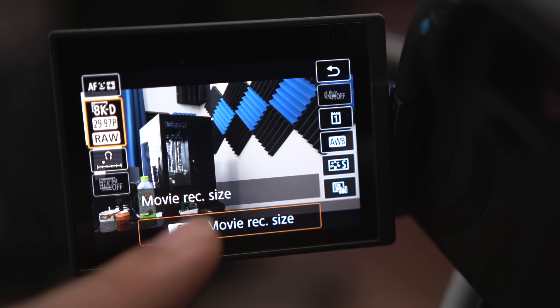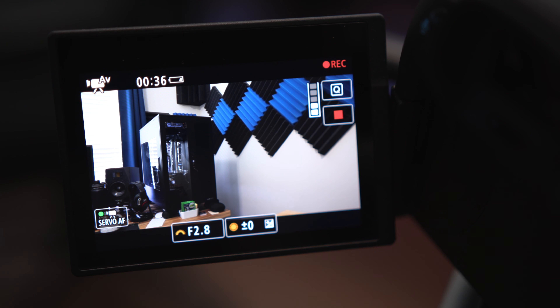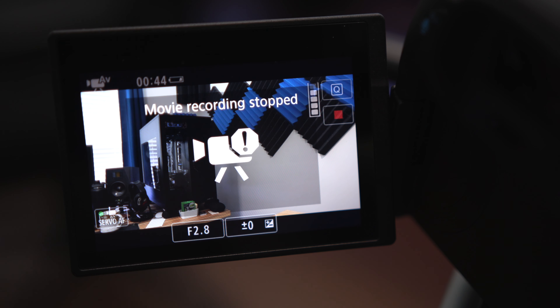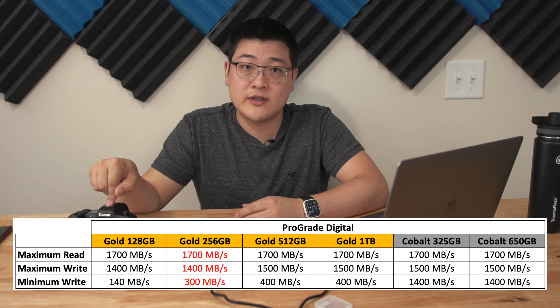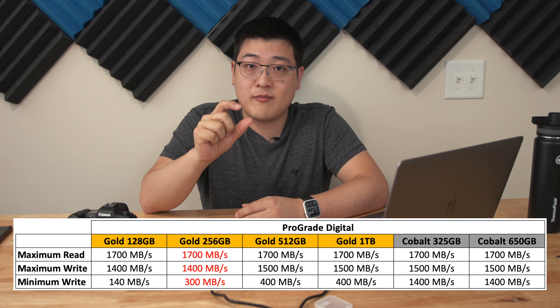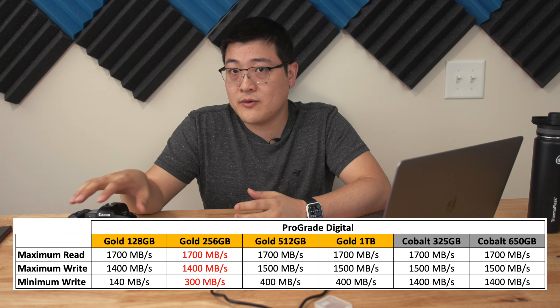As for video modes, this card is able to handle all video modes except 8K RAW. It's able to handle 8K ALL-I and 8K IPB. But when you start throwing 8K RAW at this card, you start loading up the buffer, and within a couple of minutes you're overrunning the buffer and it stops shooting. The 8K RAW codec in this camera is approximately 2,600 megabits per second, or roughly 325 megabytes per second. The 256 gigabyte version of this card has a minimum write speed of 300 megabytes per second — about a 25 megabytes per second shortfall — and it's just not enough to keep up with 8K RAW recording.